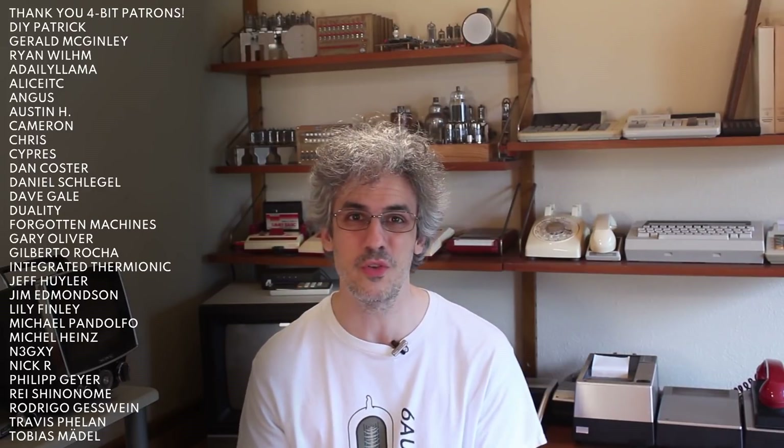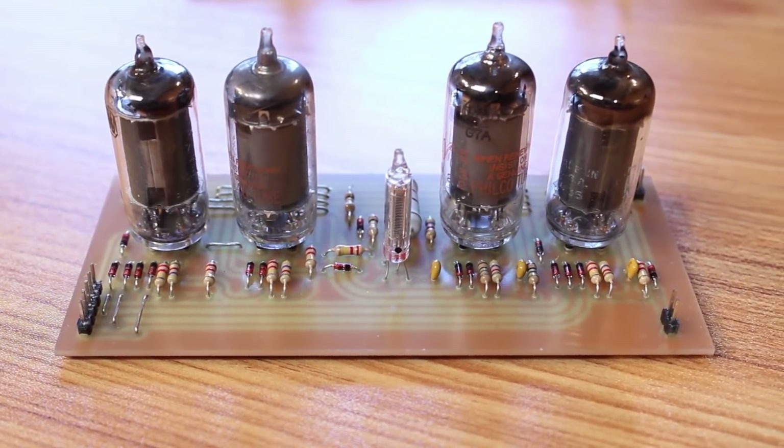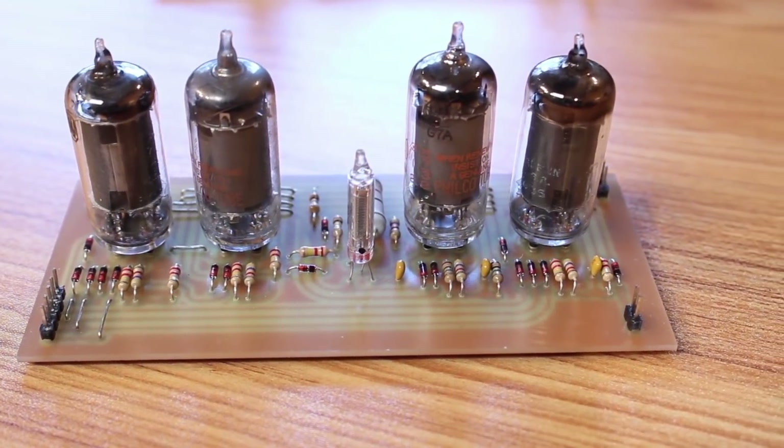Hello and welcome back. Today we're back on the 1-bit vacuum tube computer. In the previous episodes we started figuring out what kind of memory we were going to use, and while ultimately we're going to use vacuum tube memory, we built up this little test piece here. This is a 1-bit module that has all of the addressing logic on it, and I really like the way this is turning out because we're using a 6977 VFD, or vacuum fluorescent display.